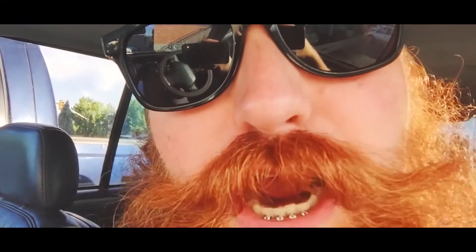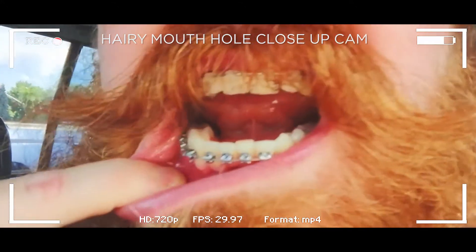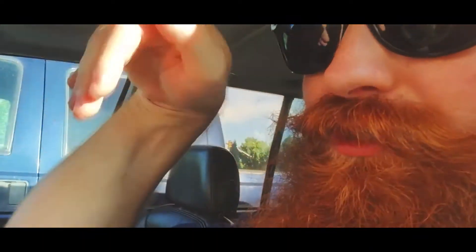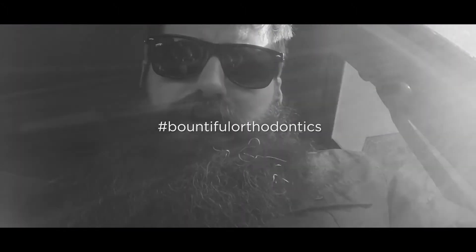So that's the braces update for now. I also saw some of the original pictures and I have forgotten how crooked my teeth really were. My overbite was coming way over and all these teeth right here were way, way back. I'd truly forgotten what my teeth used to look like and I am super excited that they look like they do now. Hashtag Bountiful Orthodontics.